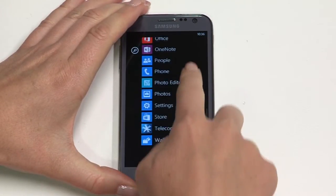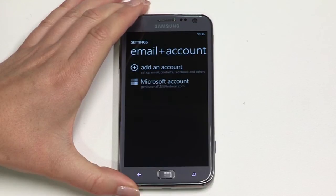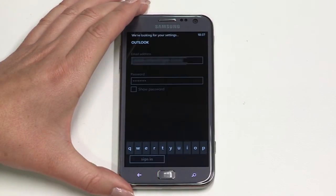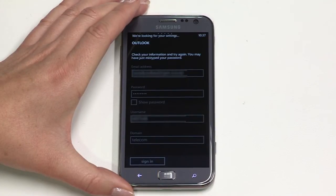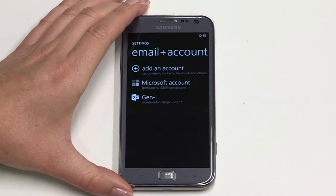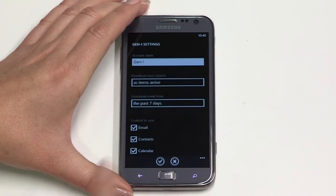Next we'll look at email. During the setup process you may have entered Windows Live account details, which means your personal email will be ready to access. You can also set up other accounts including corporate Exchange email and social media accounts. Before you set up Exchange email you will need the relevant information from your mail server administrator. Exchange settings vary, so if you have any trouble with the next step please speak with your administrator. From the home screen swipe left to access the apps menu, then tap settings, then email and accounts. Now tap add an account and choose Outlook. Enter your work email address and password then tap sign in. Now enter the information your mail server administrator has provided. You may need to hit the advance button to provide full details. Tap sign in or the arrow key and Outlook will start to synchronize. Back at the email and accounts menu, tap on your Outlook account to adjust mail settings.